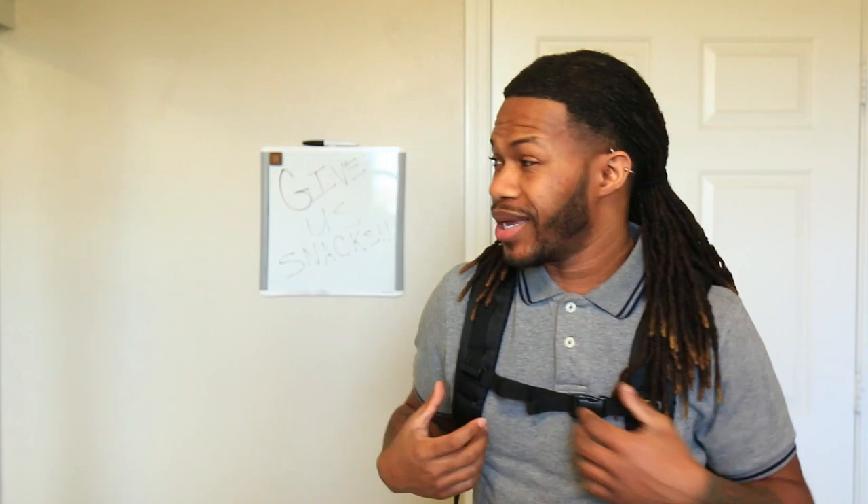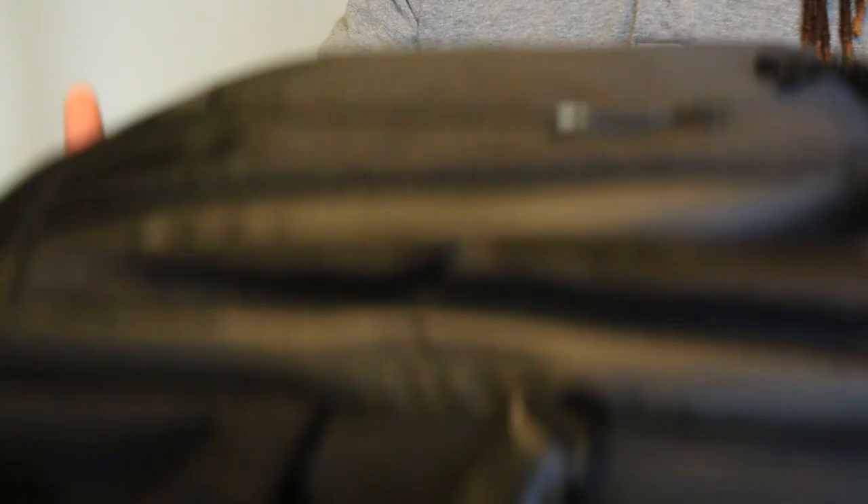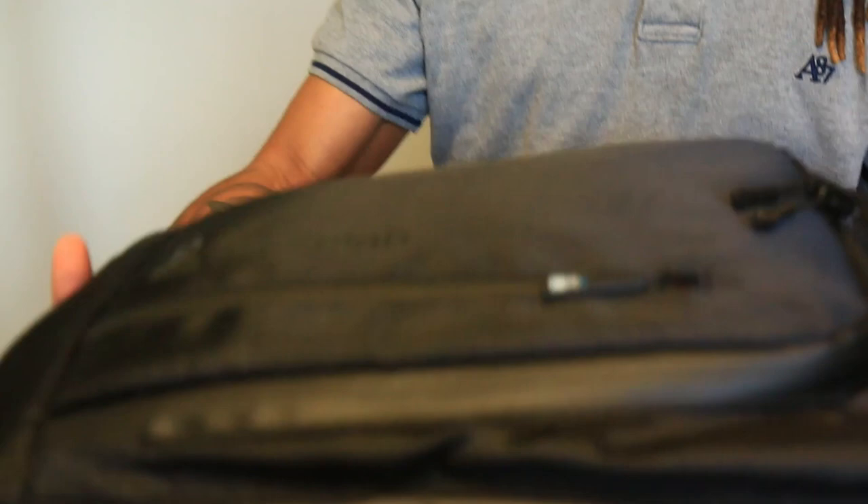First things first, we got this nifty bag here on my back. As you guys can see I got it buckled up — a little anti-theft system going on. Taking it off, it's actually really convenient and comfortable. It seems a little big but it's not bulky at all. It just fits all of your Yu-Gi-Oh needs in there. It's from Pirate Lab. It's kind of full right now, I just want to show you guys some of the cool things about it.